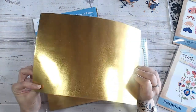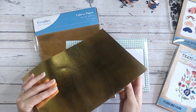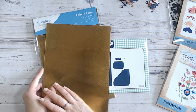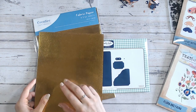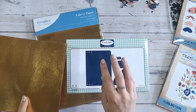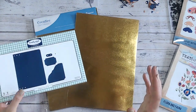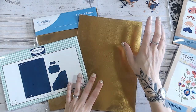With fabric paper, you can actually wash it, wet it, scrunch it, tear it, and die cut it — so many different things. The beauty of it is you can adhere it just like paper or cardstock. You've got six A4 sheets in each pack. I'm going to use this as the main base for my notebook cover.